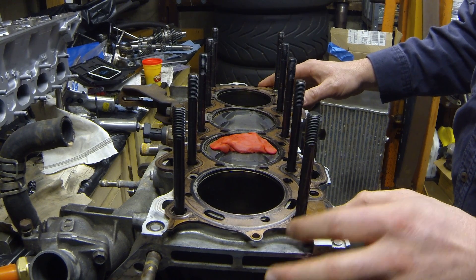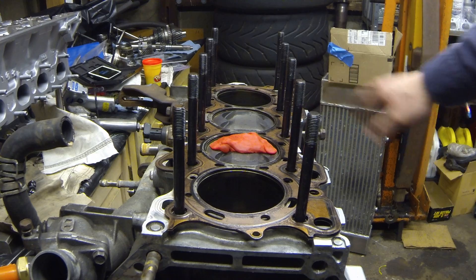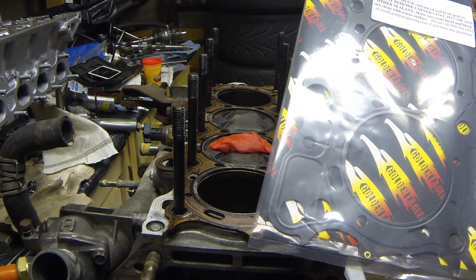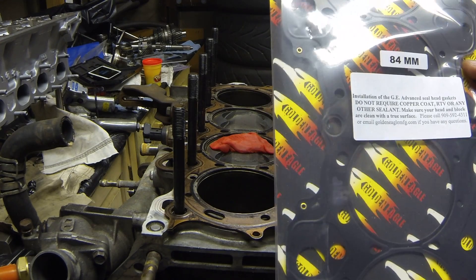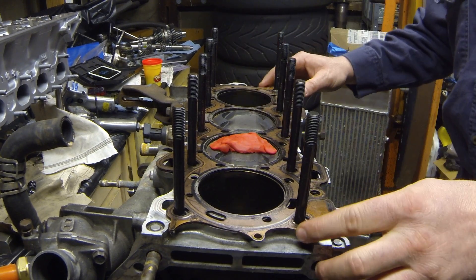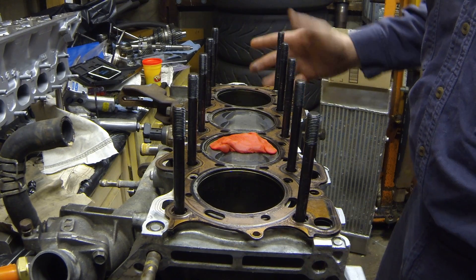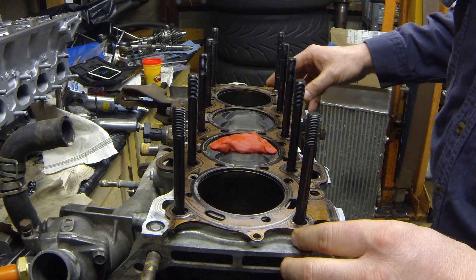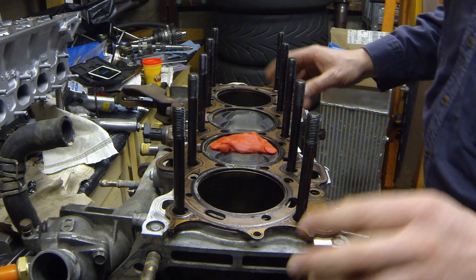Factory Honda head gaskets have a crush thickness of 26 thou. The head gasket I'm going to use is made by Golden Eagle — it's nitrile coated and has a crush thickness of 28 thou. So once I torque it down and check the Play-Doh thickness, I'm just going to add 2 thou to the piston-to-head clearance and the valve-to-piston clearance because of the thicker gasket.